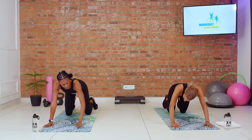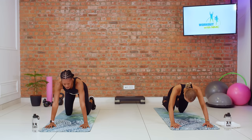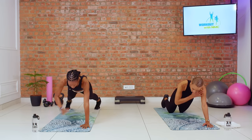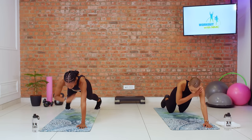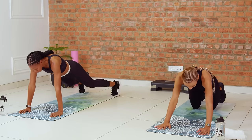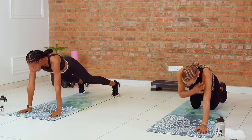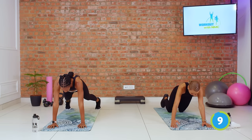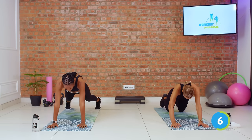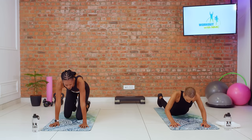Getting ready for our plank shoulder taps. I'll be in a high plank; Larisha will remain on her knees. Three, two, let's go. Tapping those shoulders, remaining as steady as you can in your hips. Bring control to that movement using your core. This is exactly why we did the bird dog warm-up — extending opposite arm and opposite leg — to get you ready for shifting weight from one arm to the other. Three, two, and time. Beautiful. That's round one for our upper body.